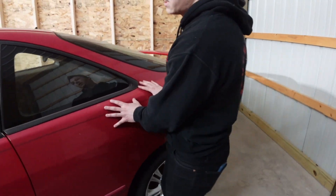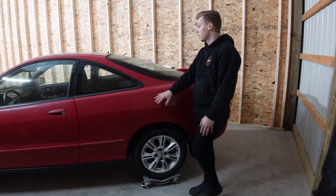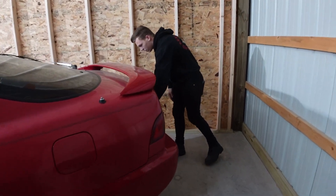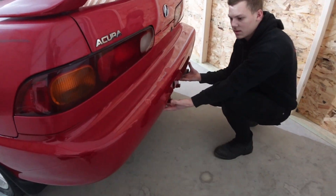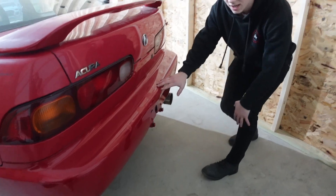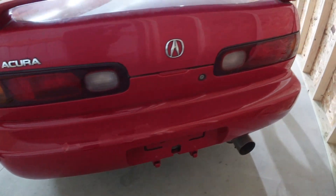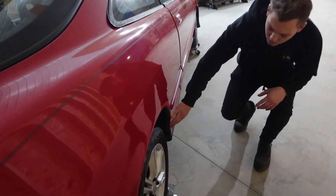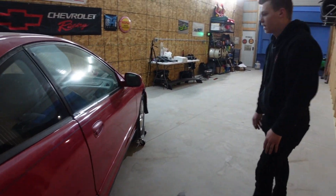This car is also starting to kind of fade towards the top, so it will probably need a respray. And then coming back here, the clear coat is starting to fail on the rear bumper, which is fine because this is going to have a rear lip attached to it, so we can get that all paint matched at that time. On this side, we have a little bit more rust by this rear wheel well as well — starting to bubble, which will be a quick fix, just a little bit of body work.